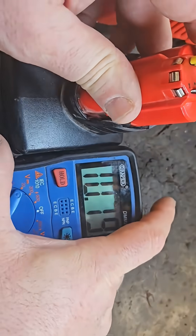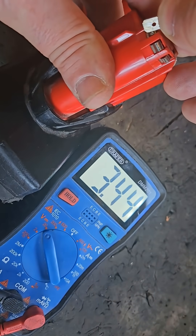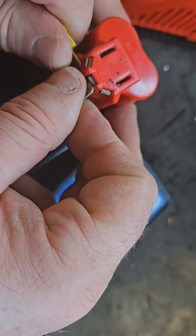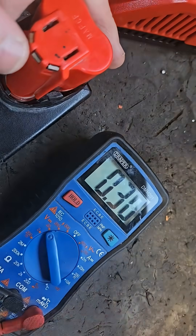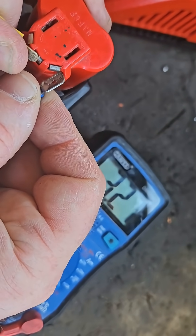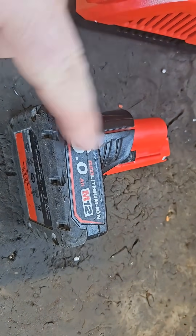If you want to check what each bank is reading: the first bank of cells is reading 3.42V. The second bank of cells — checking these two connectors now — is reading 3.96V. The third bank of cells, read with these two connectors, gives us 3.26V. So the middle bank of cells is at 3.96V, which is nearly a full charge, while the other two banks are below where they should be.